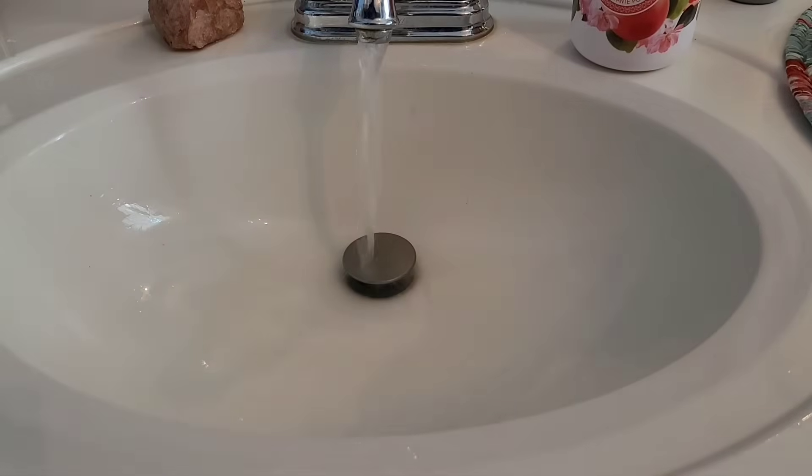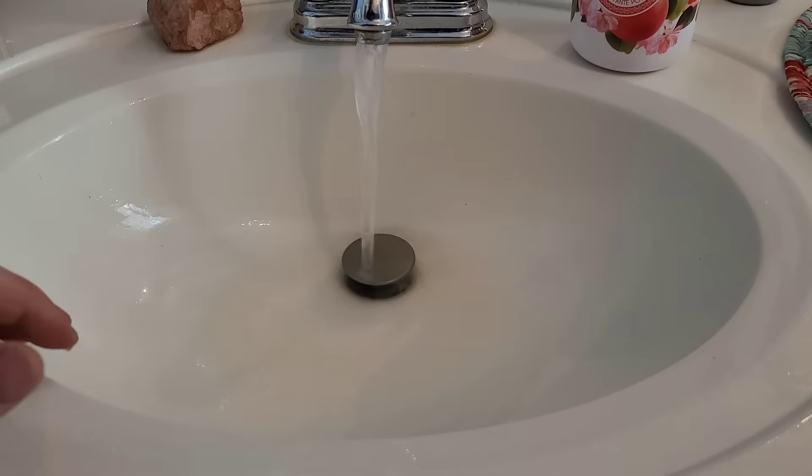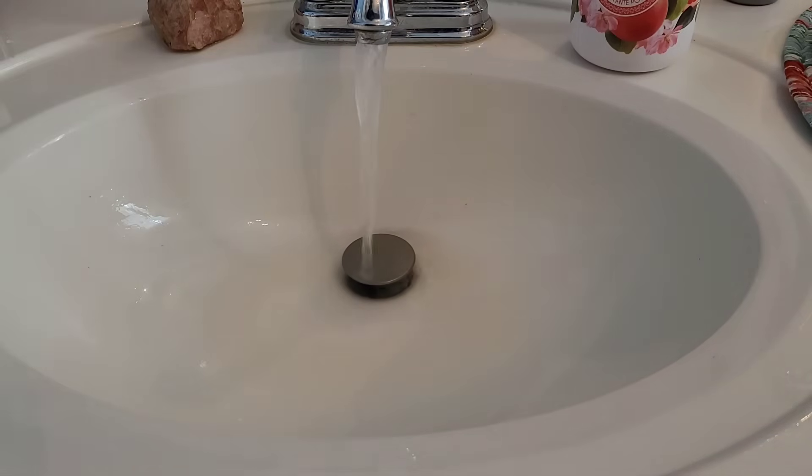We're just going to test the hot water. This is only about 10 feet away from the hot water tank itself, so it should heat up pretty quickly. We want to get a good temperature reading.